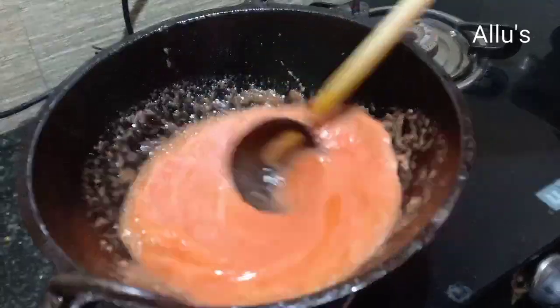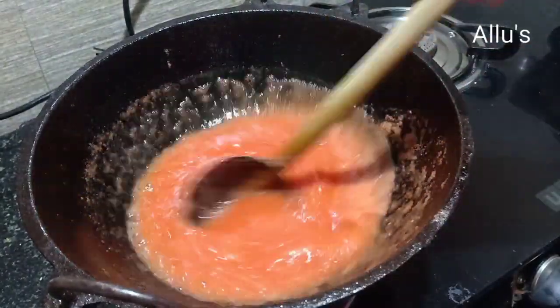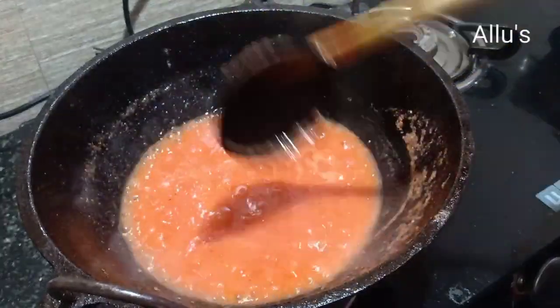Add salt to taste and cook on medium flame until the raw smell of the tomato goes and oil leaves the surface.